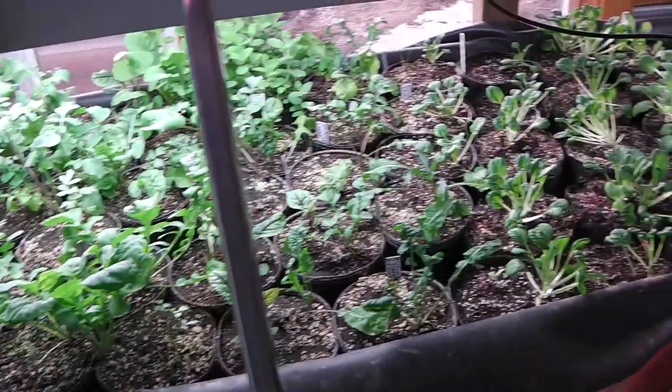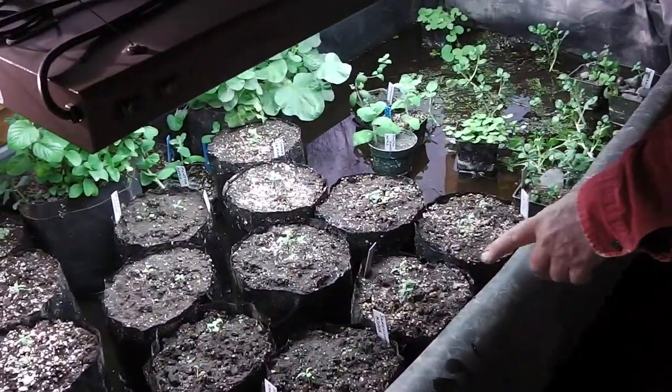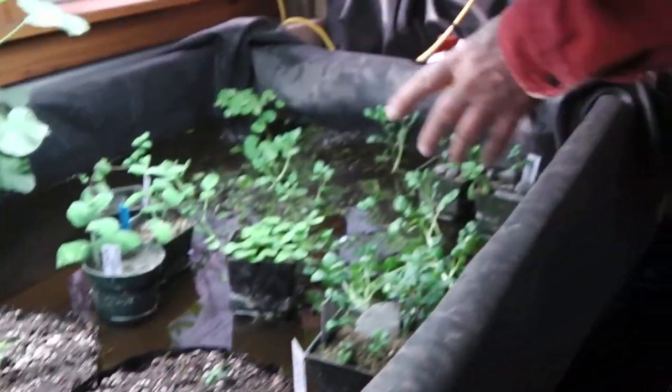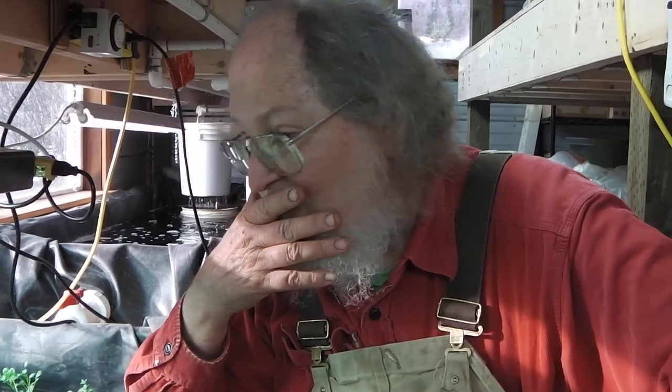Now one of the problems we had — and you can see they're getting younger and younger — these seedlings were just potted up today. This is shungiku, which is an edible chrysanthemum from Japan. We used a lot of wood chips for our drainage layer to let the water flow through, and the wood chips really unloaded the tannins. As soon as we started loading those wood chips in, the pH dropped abruptly from about 7.0 to 6.5, and then kept going down.